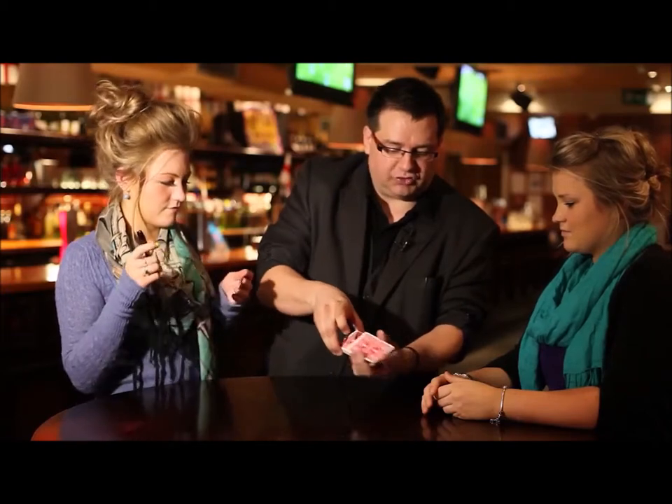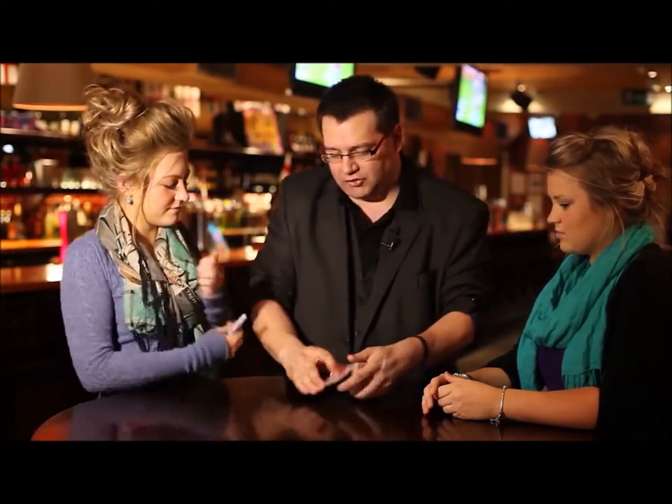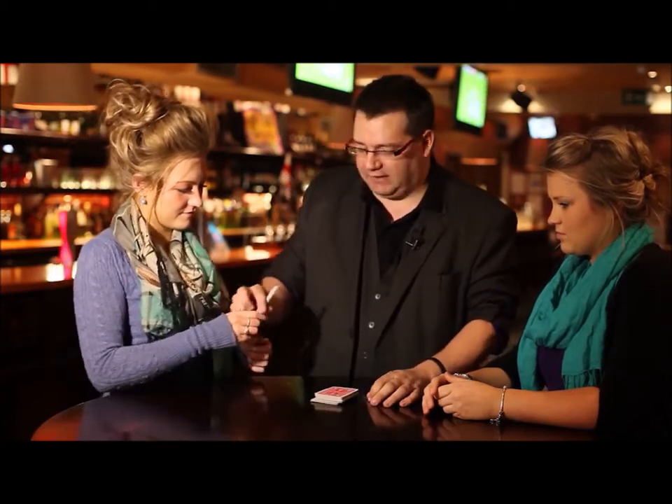So as I go through, just say stop whenever you like. Stop. Okay, look at that card there. You know what it is? You've got it over here? Brilliant. That card goes into the middle of the pack and your card goes on top. And that also goes into the middle of the pack. And if I take the pen, we're going to get rid of that.